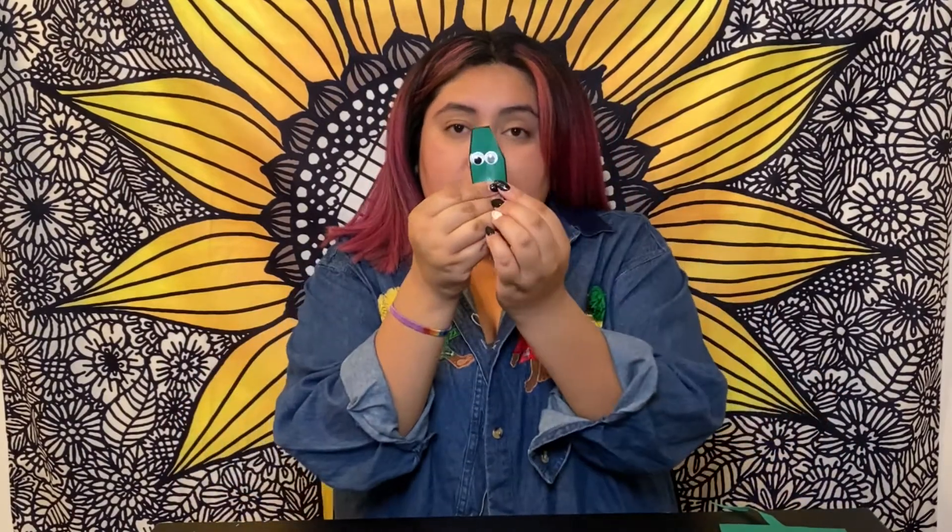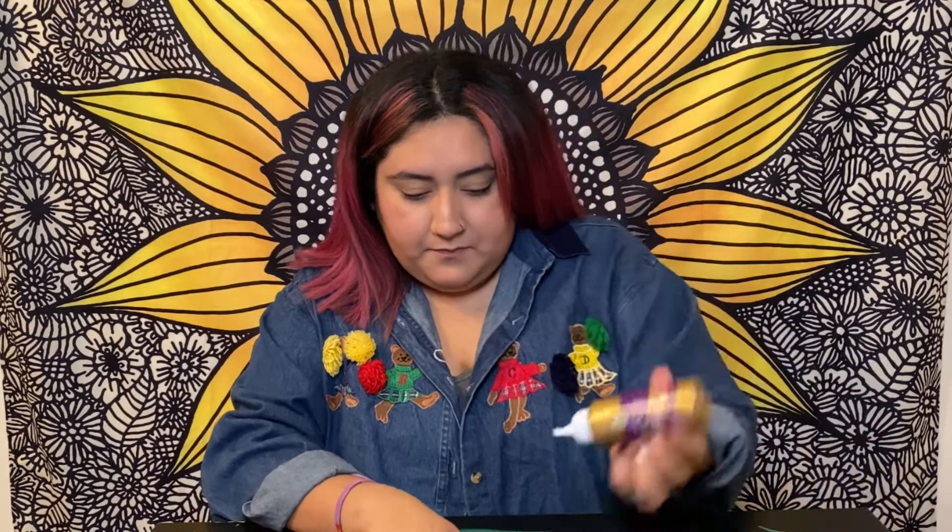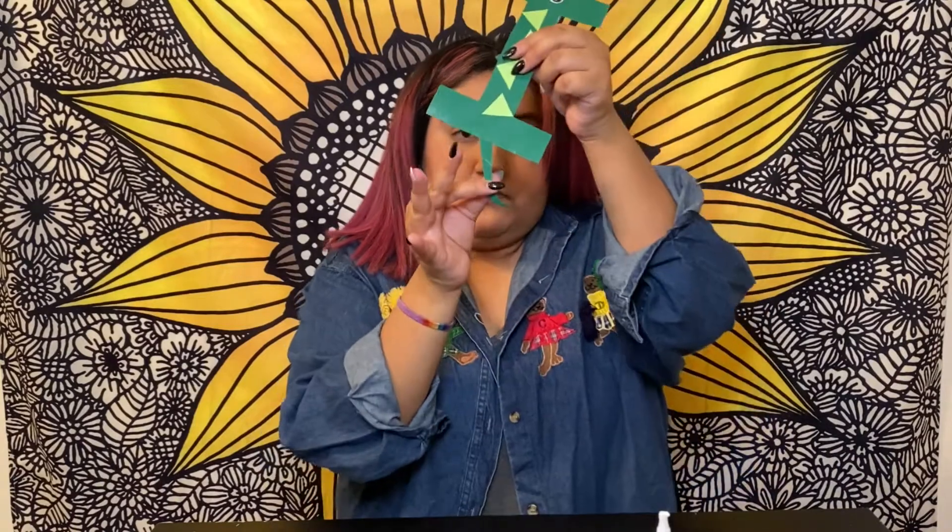I already glued the I's, and then you'll glue the head towards the top of the I, just like that. And then you will also receive a tail, and you will glue that towards the bottom of the I.